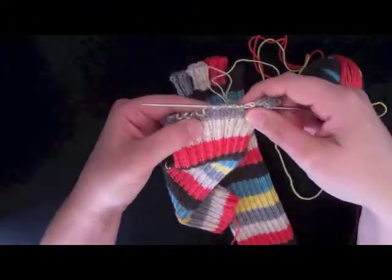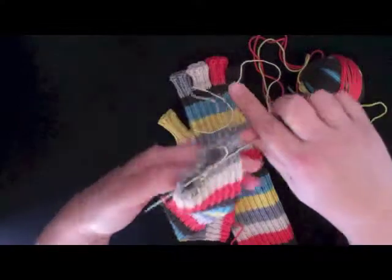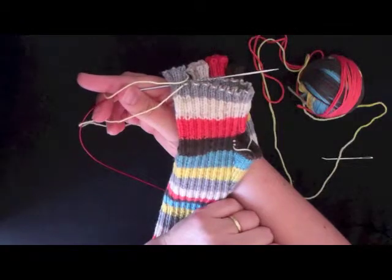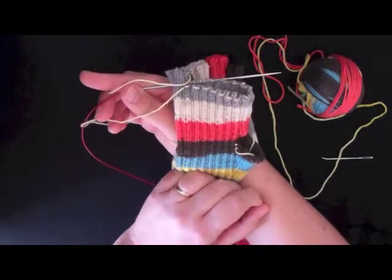If you're using double pointed needles, this would be a double pointed needle — you would just set it aside, flip the mitt over, and pick up the rest of the stitches with another double pointed needle. Then you could redistribute them later so you could work them.